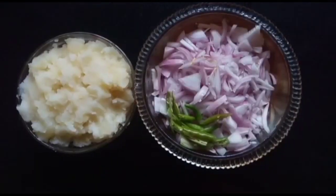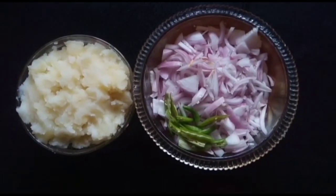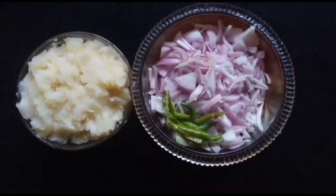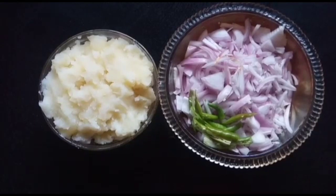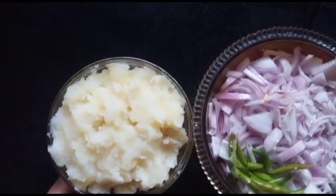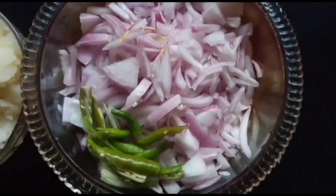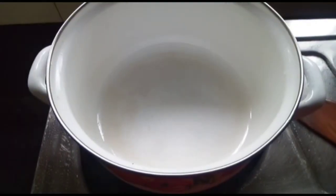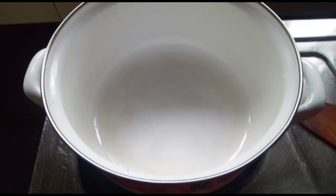I will add 2 cups of garlic from a small amount of garlic. After adding 3 cups of garlic in the pan, I will add 5 cups of garlic. We will add it to the pan.